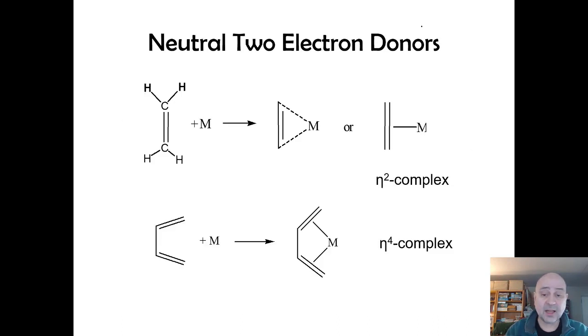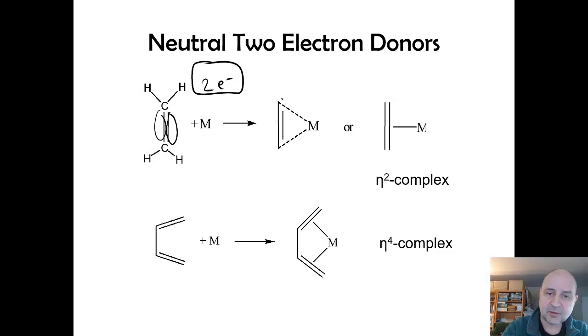For organometallic ligands, a useful rule of thumb is one electron per carbon contact. Ethylene has two pi electrons and two carbon contacts, so it's a neutral two-electron donor — an eta-2 complex.